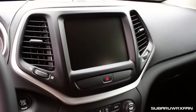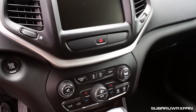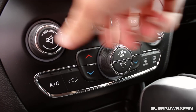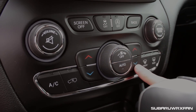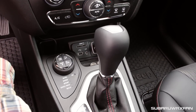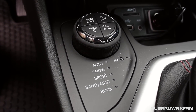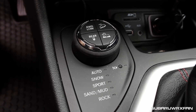It's a very clean center stack. You just have your basic two knobs — one for volume, one for tune — just how I like it, and then one knob to control the climate. All the knobs have a pretty good resistance. Coming down to the center, you have this big knob for your four-wheel drive controller with all the different modes you can put it in. This is a true off-roader and you can really take it through all these different terrains and it'll handle it just fine.